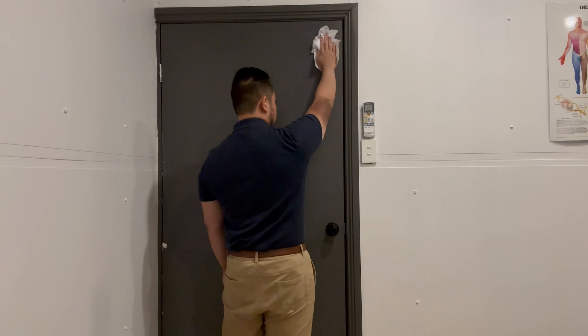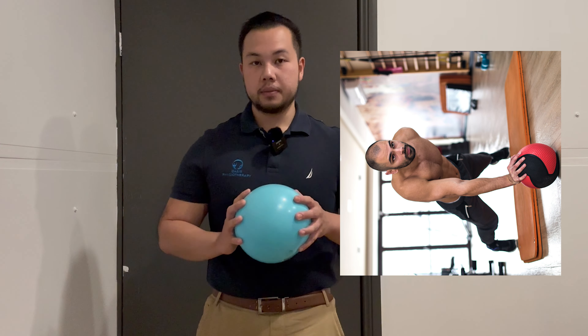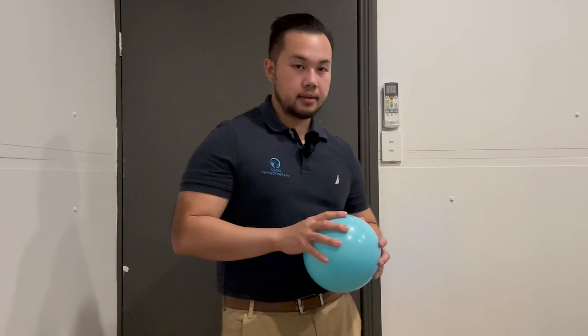Once this starts to get a little bit easier, you can progress it to a little bit more weight. Here we have a very light ball. If you're at the gym and have the strength for it, you can do the same thing with a medicine ball, as long as you actually have the strength to perform these exercises.